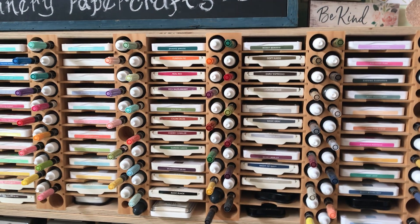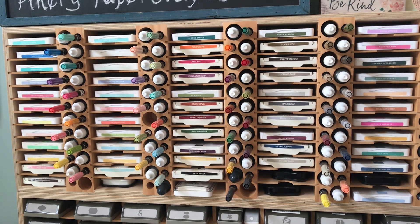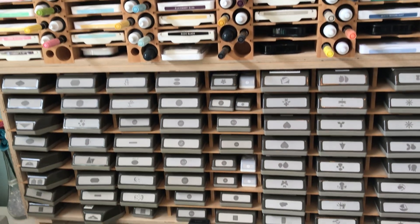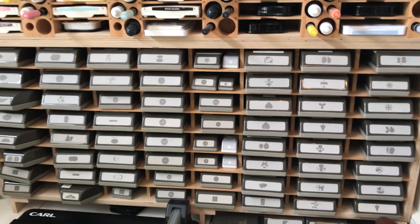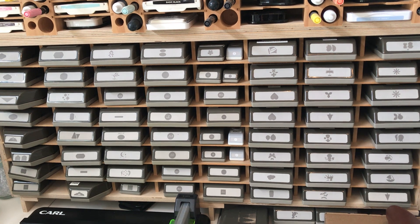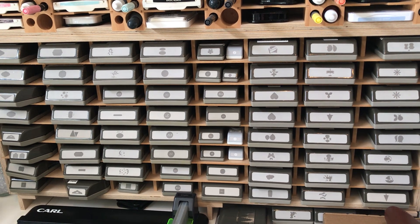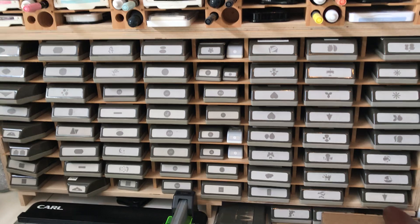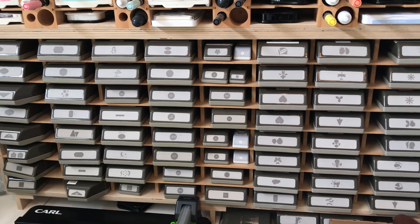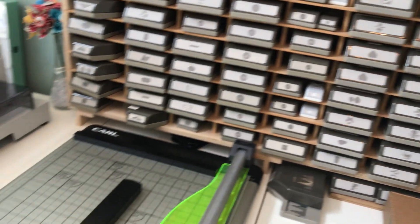This is from Stampin' Storage — I have an affiliate link on my Facebook page. This is the punch holder, and I will say: get the biggest one because you will fill it up. These aren't all current; some of these are retired, but I keep them anyway.